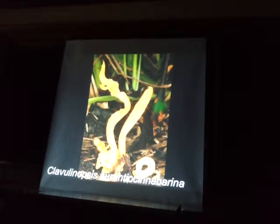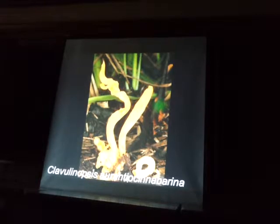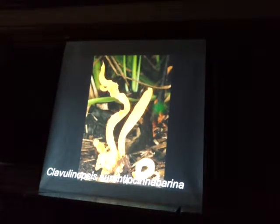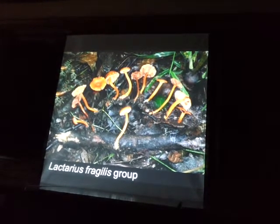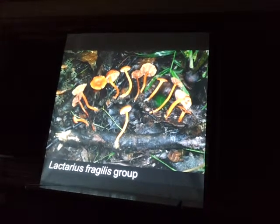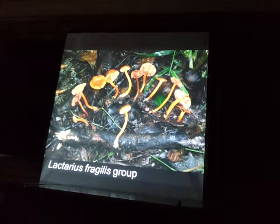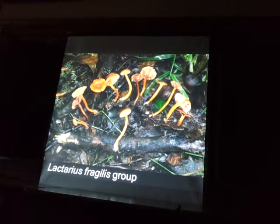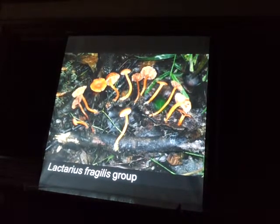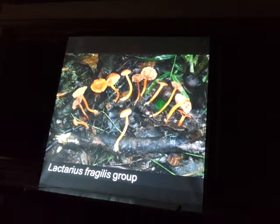Also with the ring flash, Clavulinopsis aratiospora. And then here's the Mexican candy cap — I'm not sure if it's the same as the East Coast candy cap, but it's not nearly as strong as our West Coast candy cap. It does smell like maple syrup. I got some really big collections of this, and if you get enough of them, they could work in desserts and stuff.